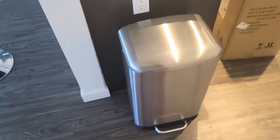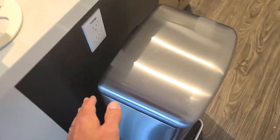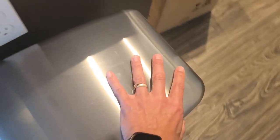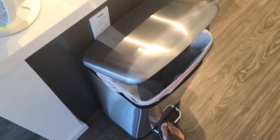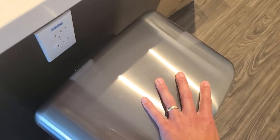I'll tell you some of the pros and cons. So first, let's go over the cons. For me at least, you can't put it flush against something on the back, because if you do that and step on it, the lid is going to hit the side. So you need to bring it out maybe two or three inches.